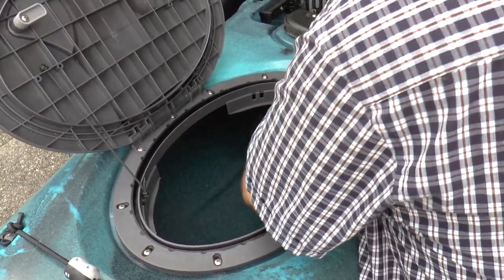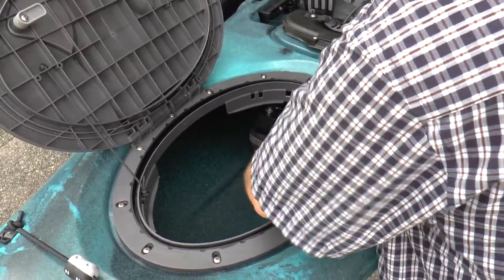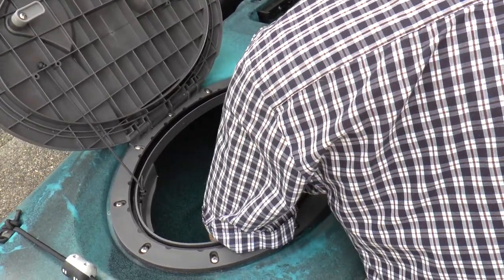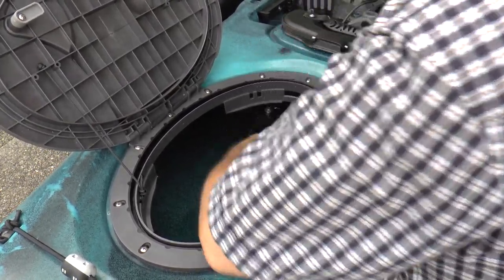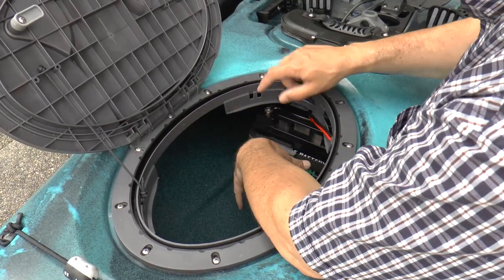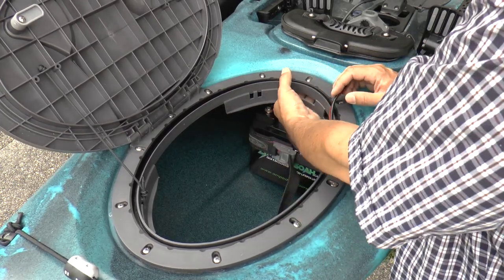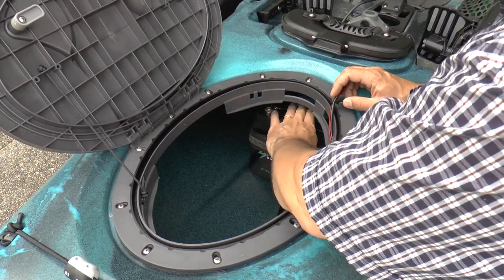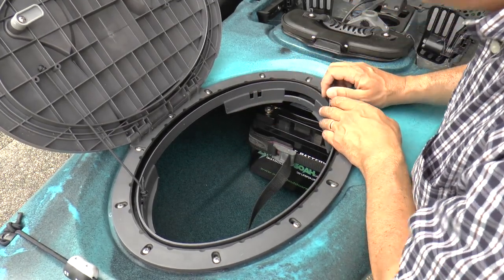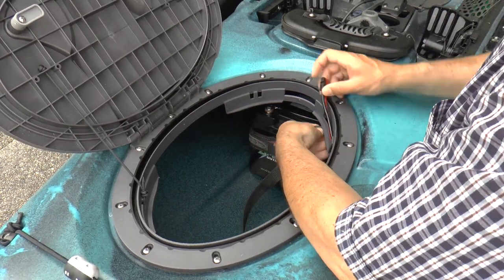That battery is completely secure - it can't go anywhere, it can't go down, it can't go side to side, can't go forward or back. Right now, if I flipped completely upside down, it could go up and hit the top of the kayak. I'm going to put some kind of padding or watertight shield on top of the battery that will brace against the top of the inside of the kayak to prevent that. That's an area of improvement I'm going to work on - for now, it's fishable but not 100% secure.